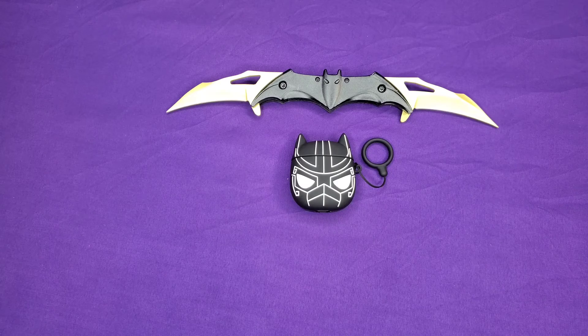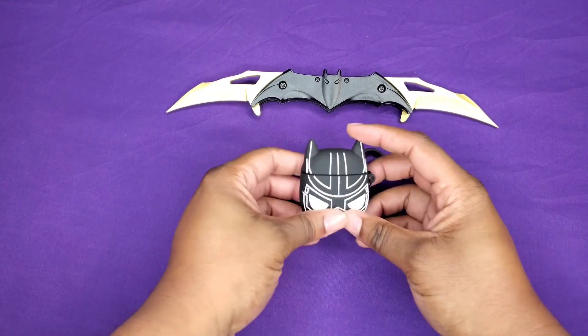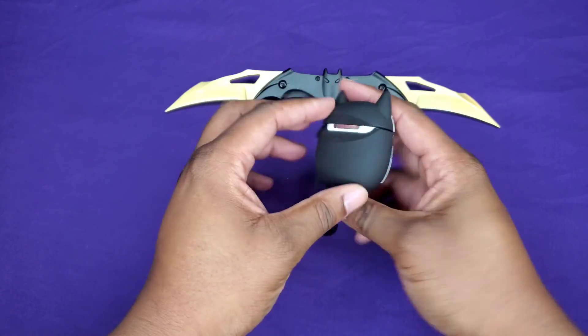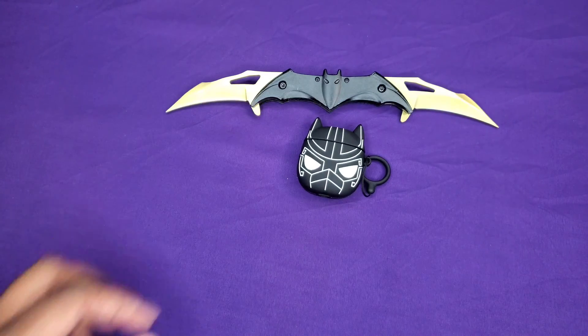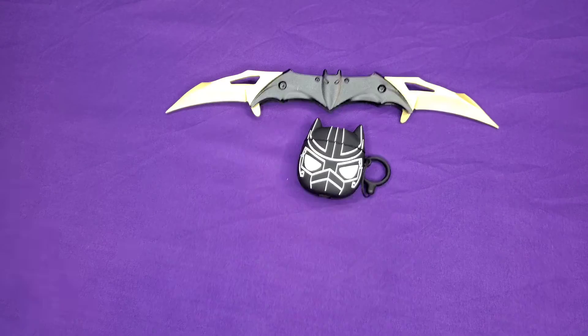It also has Siri, a magnetic charging case, and auto pause and play — pretty much all the features you'd want with a nice pair of buds. I just personally think they're overpriced. I would definitely wait for a deep sale. Here's the case itself — I'll leave the link in the description. They have all kinds of little superhero designs and things like that.